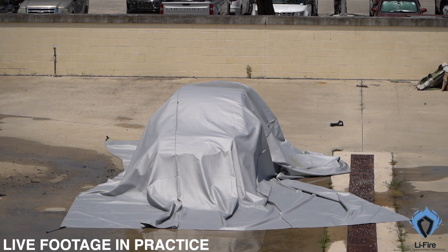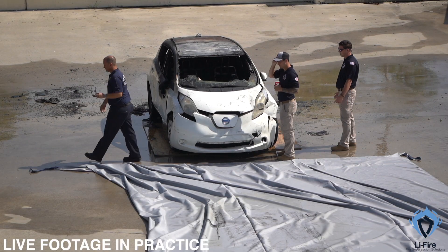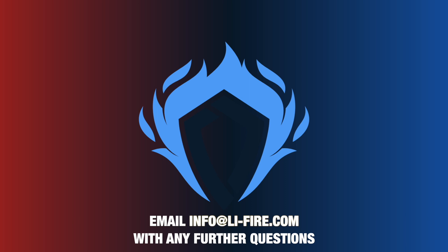By following these steps, we can safely and efficiently manage car fires, minimising risk and maximising effectiveness. Remember, stay safe, stay vigilant and always work as a team. Thanks for watching this instructional video. For more information and resources, visit our website or reach out to our team. We're always here to help.